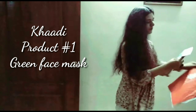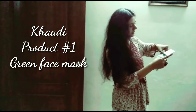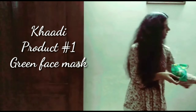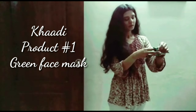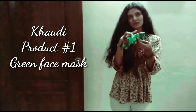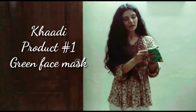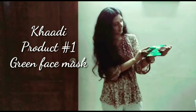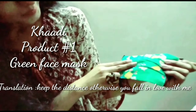First from Khadi, I have ordered this face mask. This is a kind of printed face mask, and it's very essential during this COVID period. It comes in a pouch — they have made a cloth pouch for it. I ordered this in green color and it has a floral pattern with some writing on it.